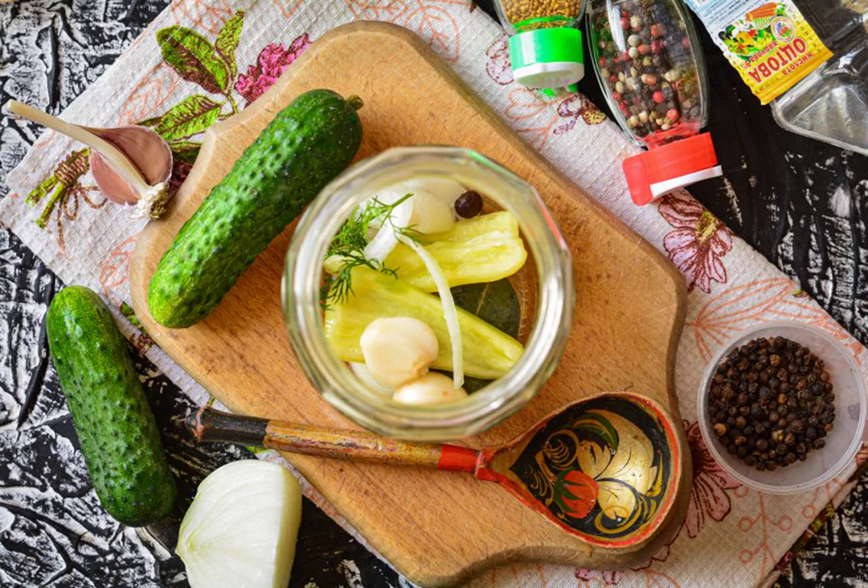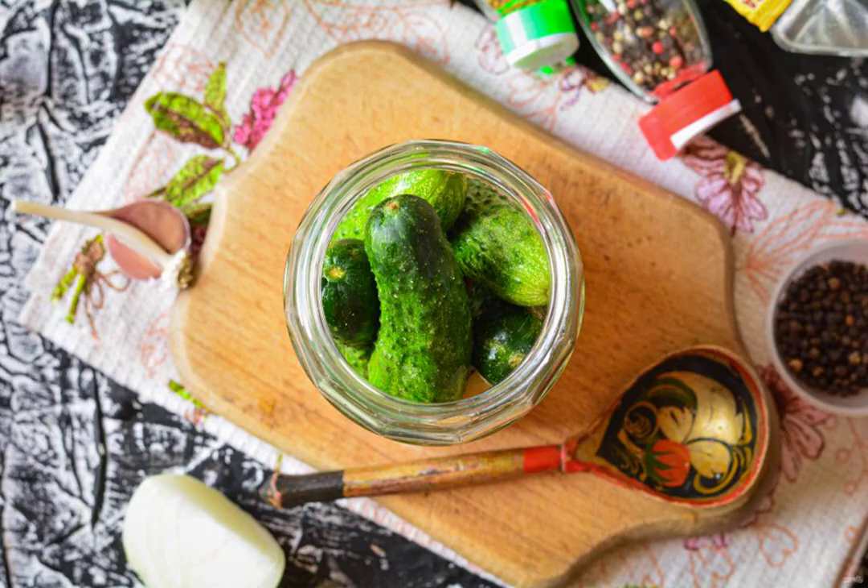Put spices on the bottom of clean sterilized jars: garlic, pieces of onion, bell pepper for flavor, piece of black pepper, bay leaf, sprigs of dill. Then put the washed cucumbers in jars.